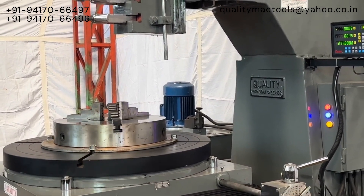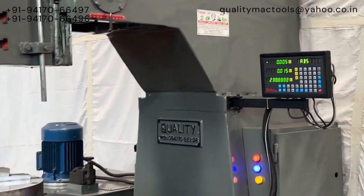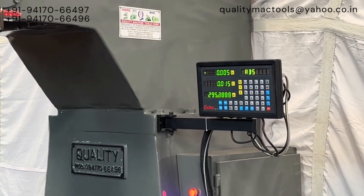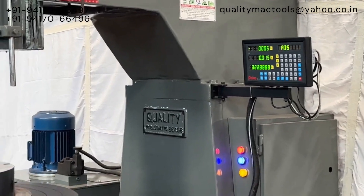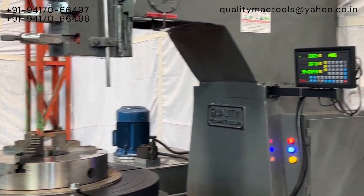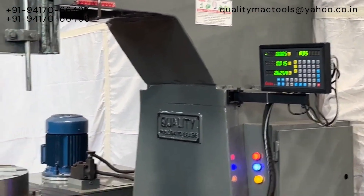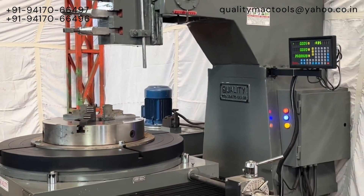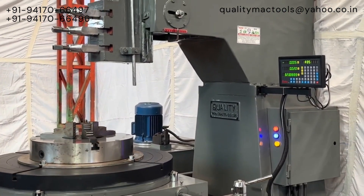You can use the DRO to confirm the default gauge and to understand how to achieve the required rotation of the job. That means 360 degrees brings the job back to its initial position. This unique feature makes this slotting machine one of its kind and proves very helpful in making slots and gears.